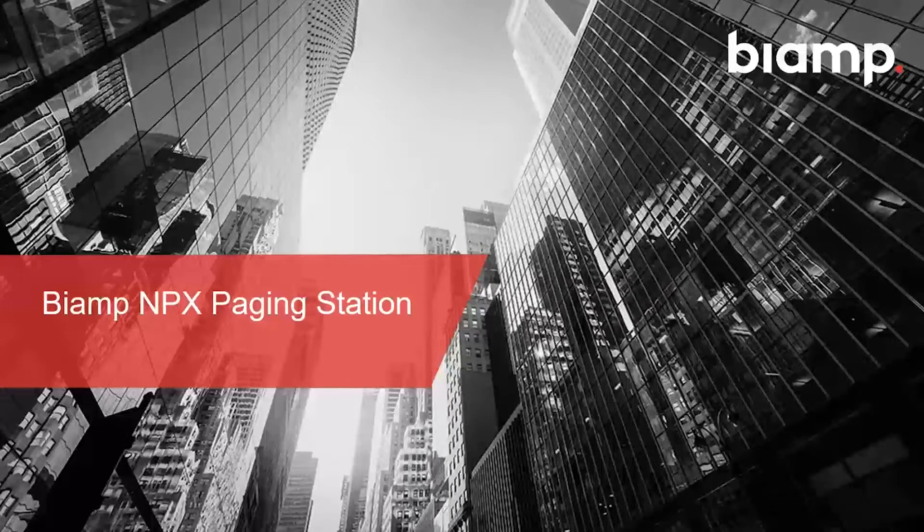Today we're going to cover everything NPX, which is BIAMP's new paging solution. If there's anything I don't answer in this presentation, I'll be stopping at certain times for questions, and you can always get in touch with us at support@biamp.com, through your local BIAMP distributor, or your BIAMP sales rep. The NPX has been anticipated for a while. The release was delayed a little longer than hoped, but it was important that BIAMP quality and performance was maintained. The great news is the NPX is here and shipping now.